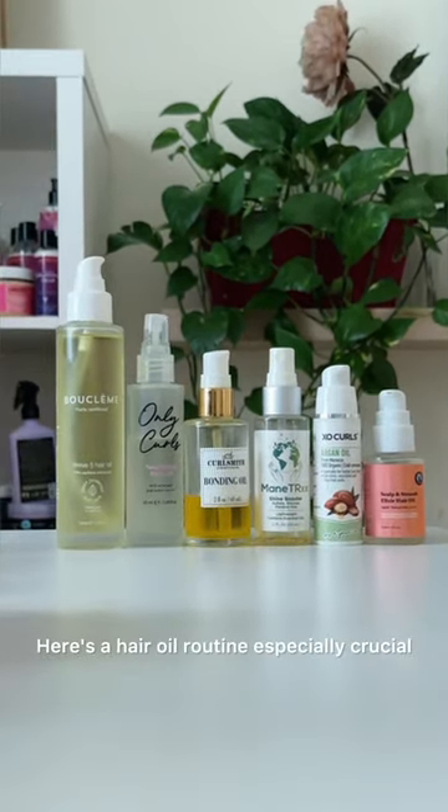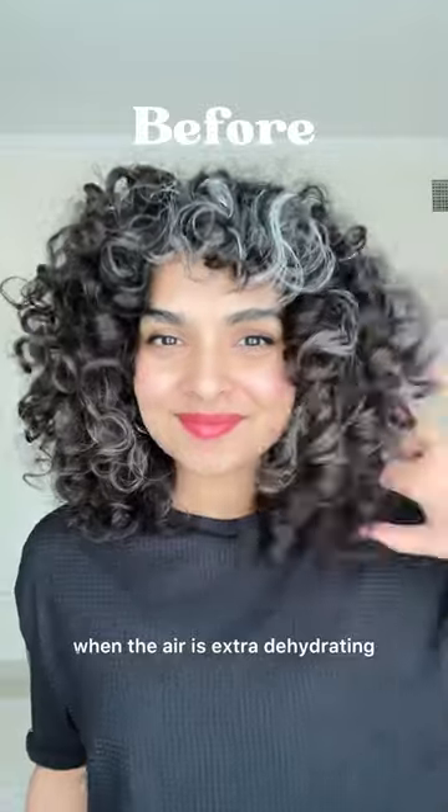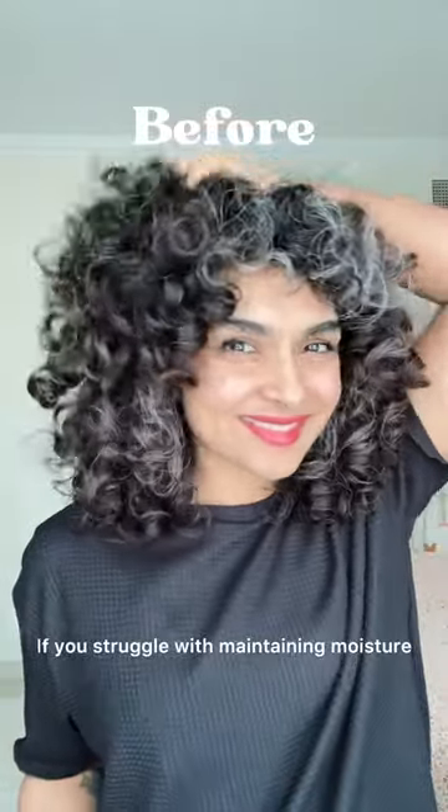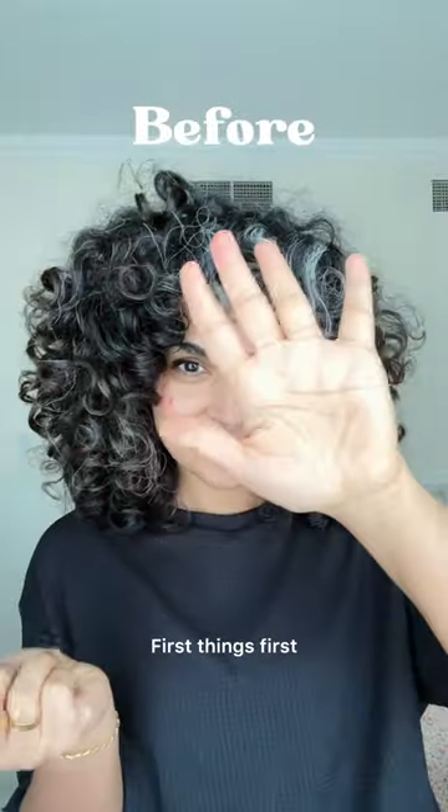Hey, welcome back! Here's a hair oil routine especially crucial during the winter months when the air is extra dehydrating. If you struggle with maintaining moisture and fighting off frizz, this routine is just for you.